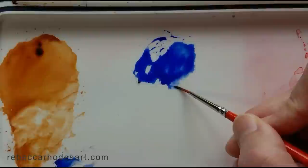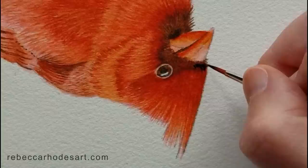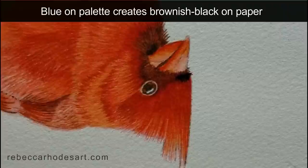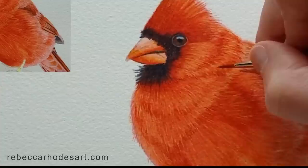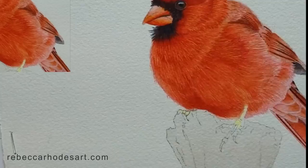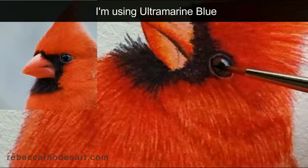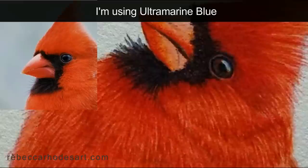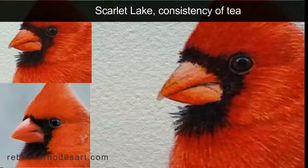I'll pick up straight ultramarine blue, the consistency of thin cream. I'm using a slightly thicker consistency — so this is like thin cream. What appears blue on the palette is creating a beautiful brownish-black on the paper. I'd like to just make that line a little thicker. I'm using a touching motion, applying the color with the tip of the brush. We'll see how that looks when it dries.